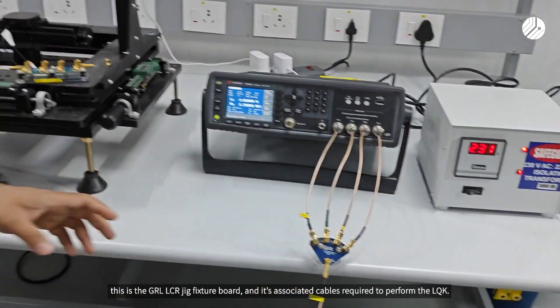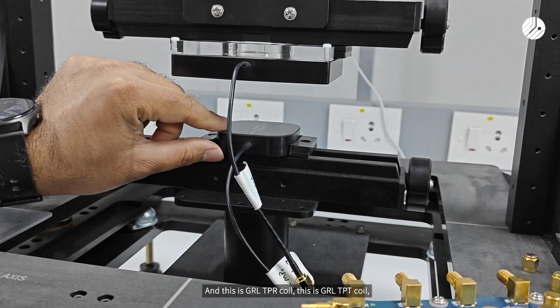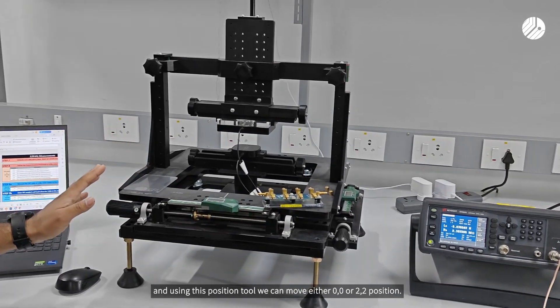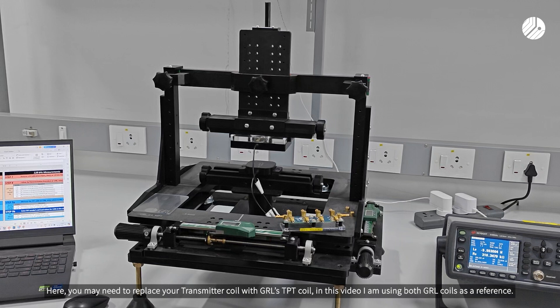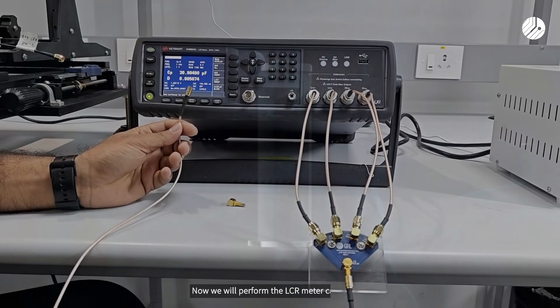These are required to perform the LQK measurement. This is the GRL TPR coil and this is the GRL TPT coil. Using the position tool, we can move to either 0,0 or 2,2 position. You may need to replace your transmitter coil with the GRL TPT coil. In this video, I am using both the GRL coils as a reference.